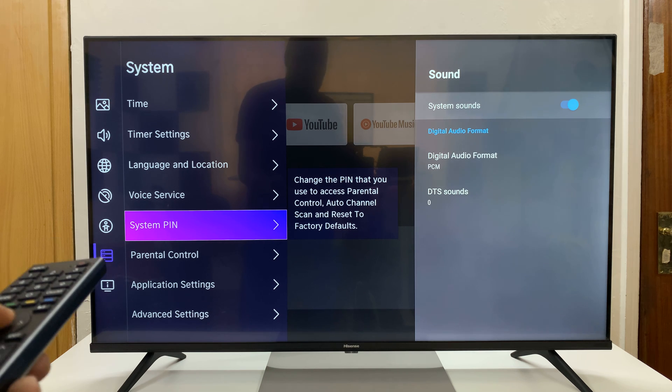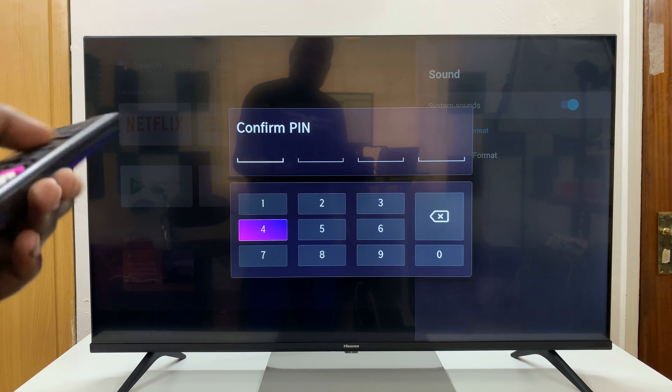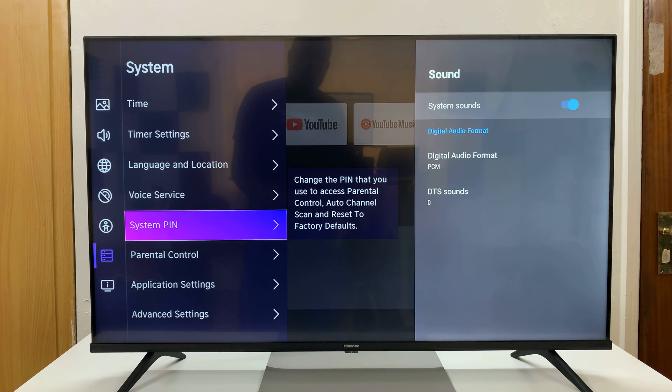So let's go ahead and select that, and then let's create a pin. I'm going to create one very complicated pin that nobody can be able to guess, and then it's going to say Confirm Pin, and all you have to do is re-enter that pin. And then once you do that, that screen is going to disappear, and you've now created a pin.